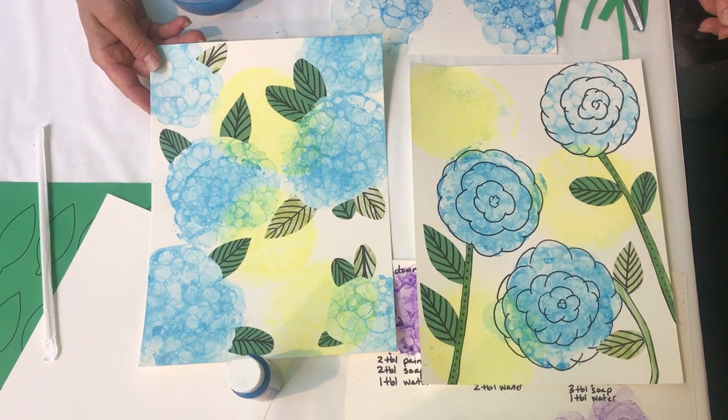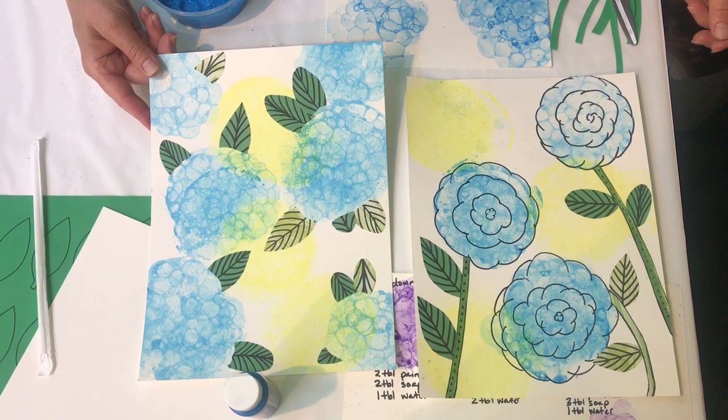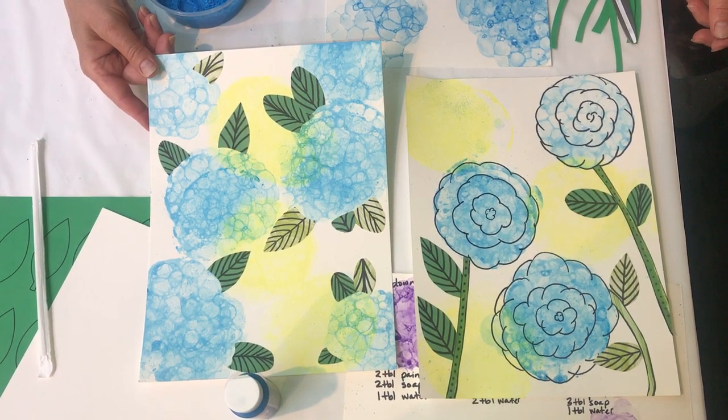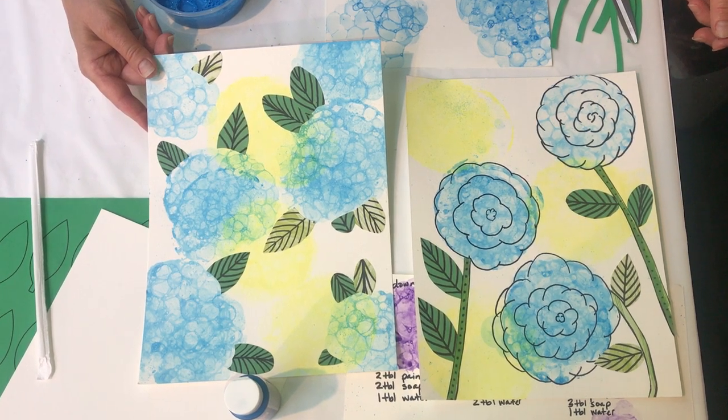I hope you enjoy this — it's however you want your painting to come out. Add more or add less as you feel like. I hope you enjoy this month's craft and I'll see you soon at the library.